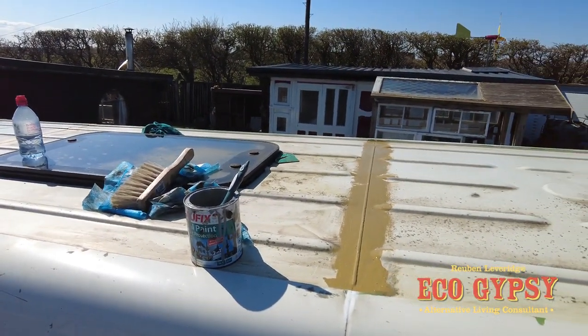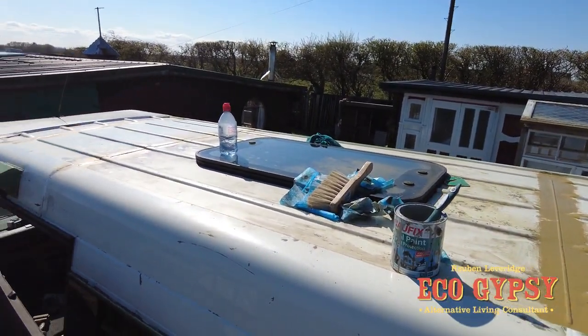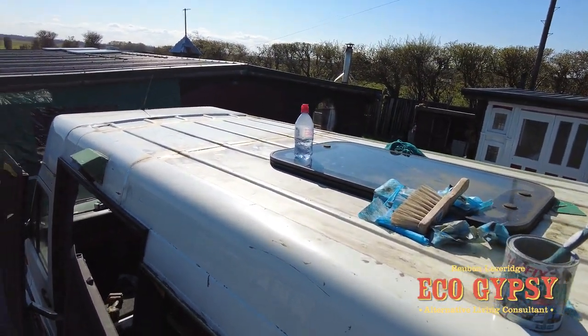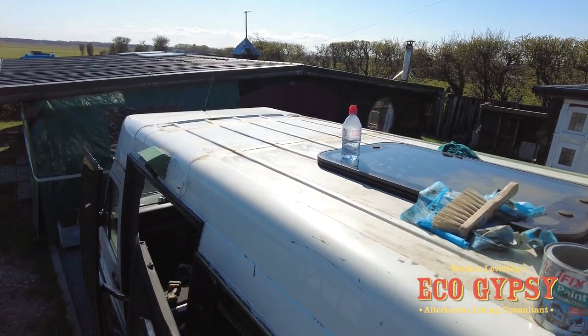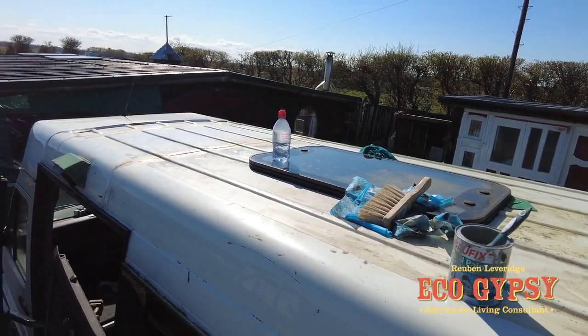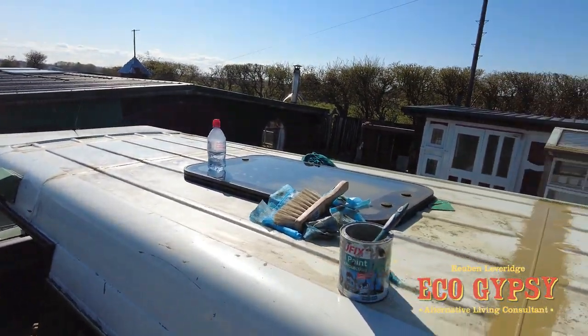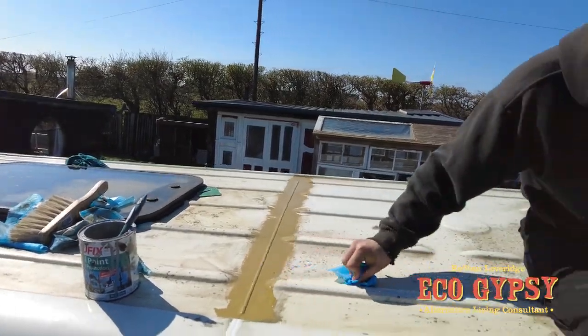That'll have a coat of silver metal oxide paint over the top. There's no point doing a major expensive fit-out when you've still got water coming through the roof. So we've cured that now, sorted out all the little pinpricks, and it's ready for paint.